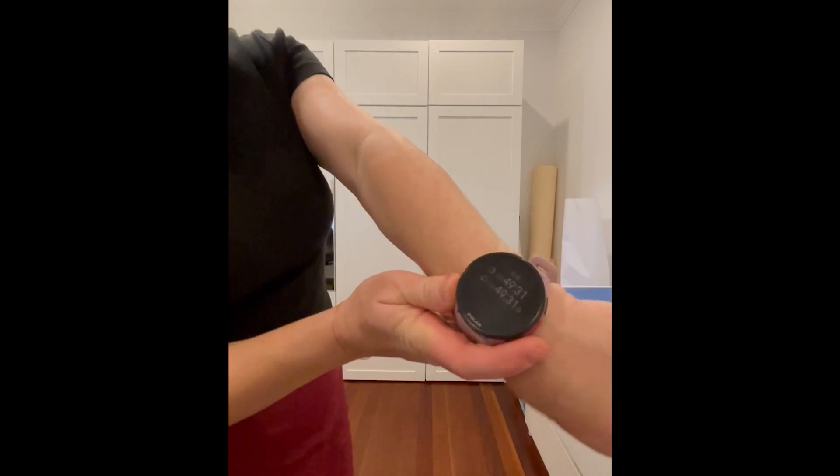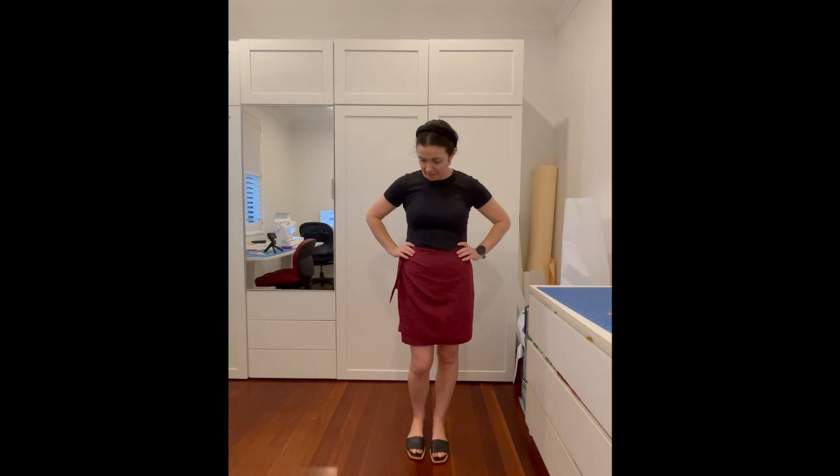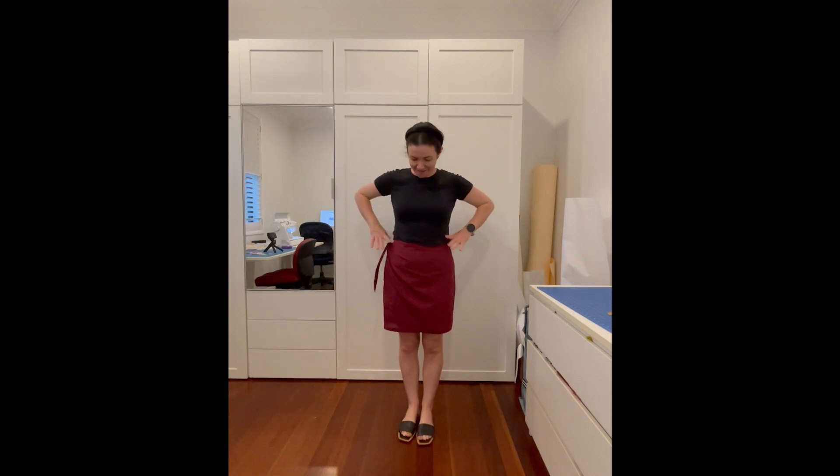So here's my wrap skirt! The pattern said it would take me an hour — it took me 49 minutes, 31 seconds. It was a bit of an easier pattern. Probably the hardest part that took the longest was hemming everything. There's no facing for the waist part of the skirt — it was basically double fold and then sew all the way around. But yeah, it's really cute and lightweight, summery. I've got a cotton linen and it turned out really well. I've got the dots on the back and a little tie on the side. I hope you liked watching the video and the process — maybe you can try doing it too!